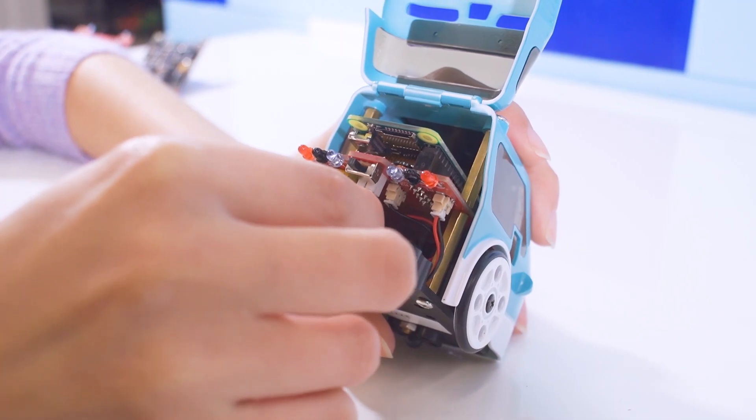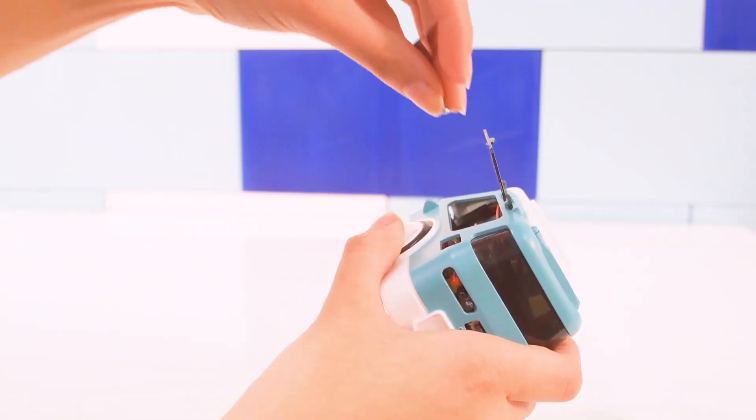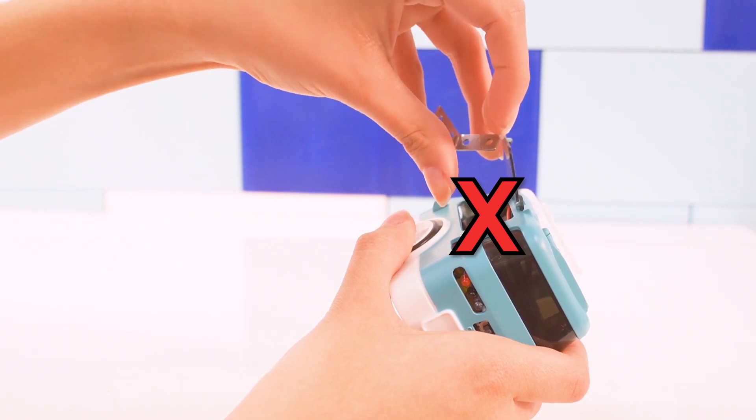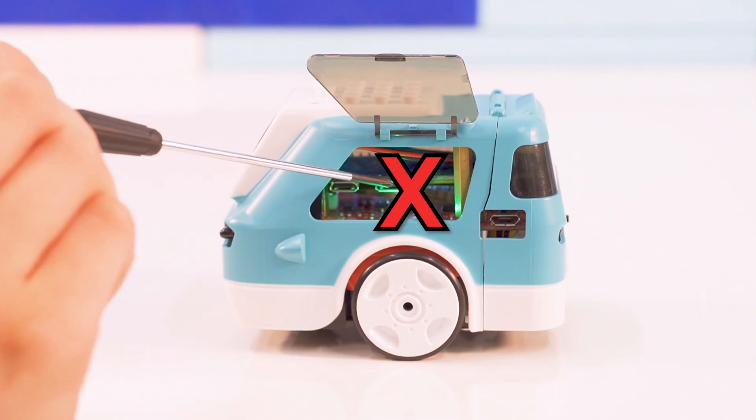Also, make sure to only plug the battery into the battery port and nowhere else. The camera connector on the Pi can be a little fragile, so be gentle with it. One more thing about the shell: make sure not to let any metal objects like extra bolts fall into the shell, or poke around inside with your screwdriver while Zoomie is on. This can cause shorting, which would be both bad for you and Zoomie.